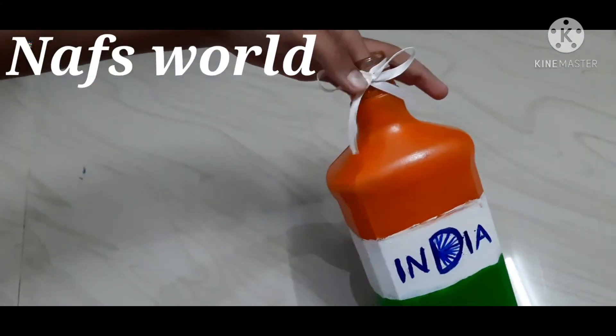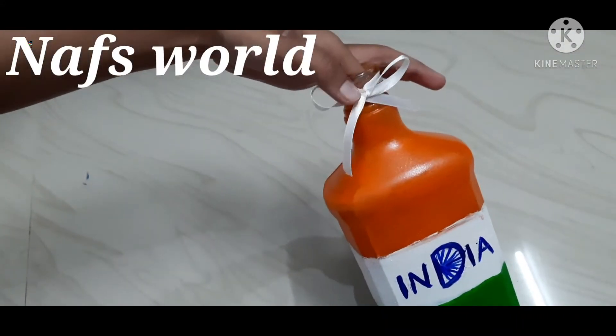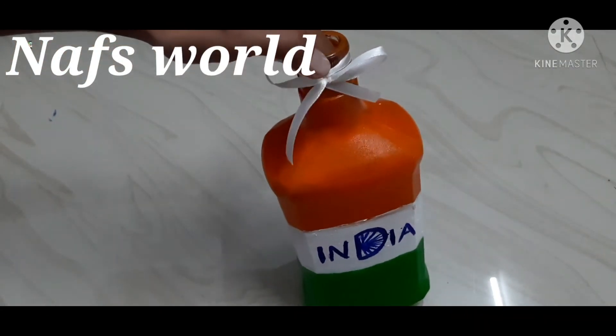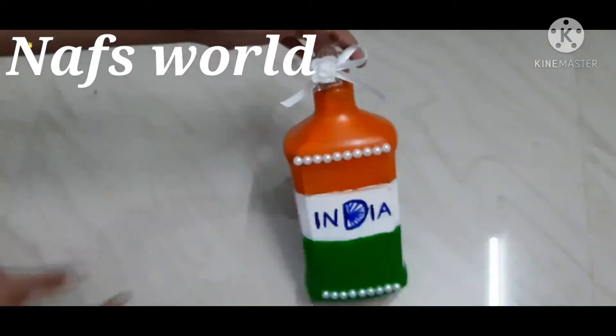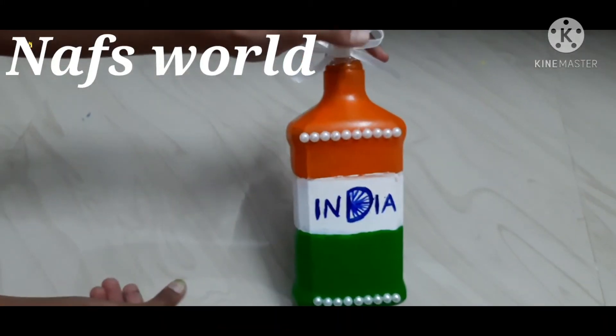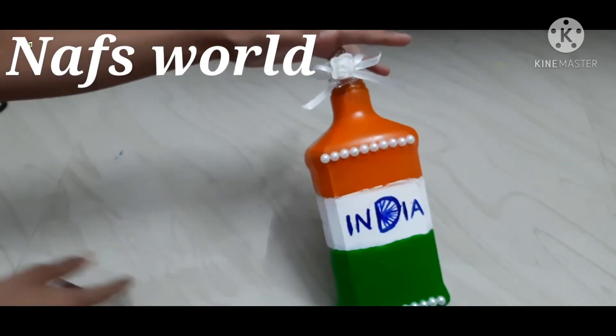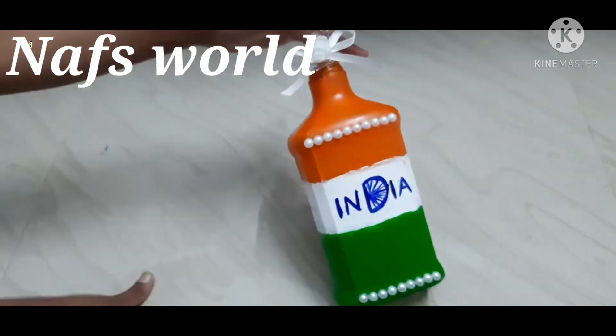I will cut with the tool and I am going to add blue. You can see it here.